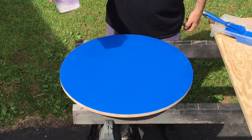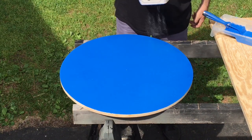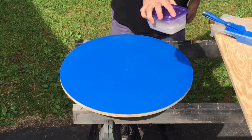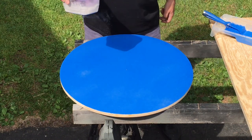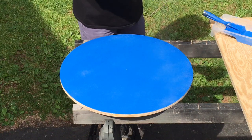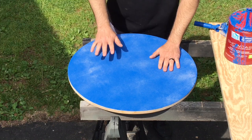Next we're going to tip over our Agility Finish container and shake it on. Obviously the more you shake, the more finish you're going to get onto the product. So if you want more, put more; if not, do a little less. Once the area is finished, allow it to completely dry.